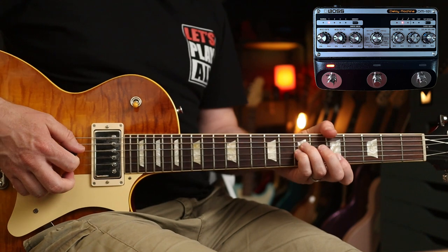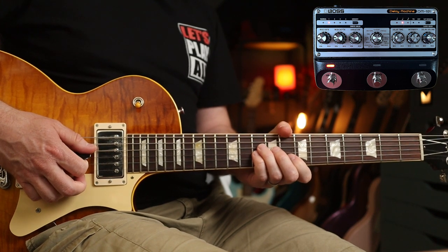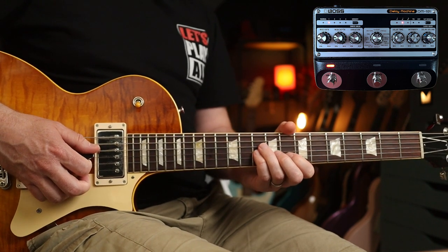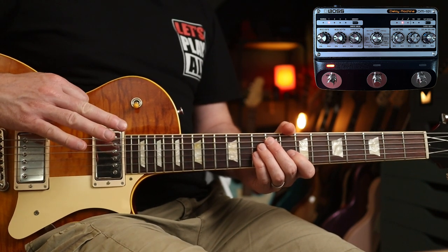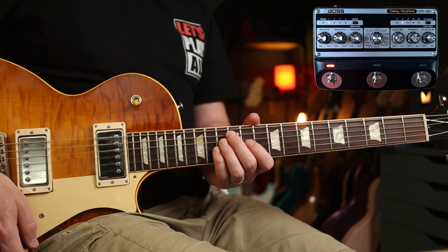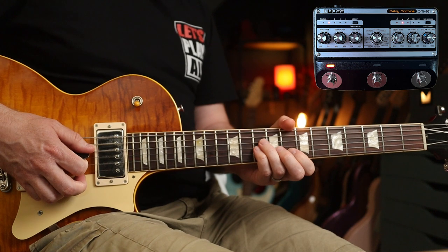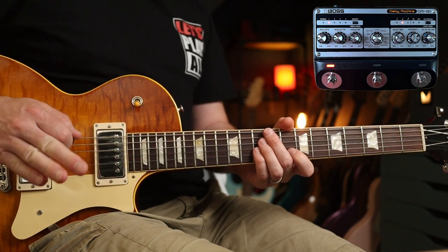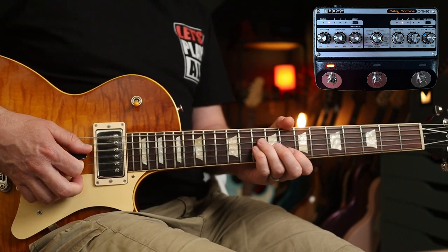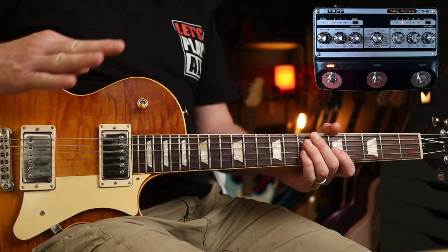Another one using these settings is the intro to 'Rope,' really characterised by how the repeats become less and less discernible from the original. Add a little bit of gain. You can hear a faint bit of almost tape warble. We can also add modulation to further enhance those repeats.